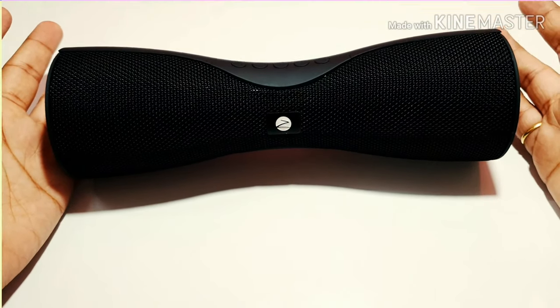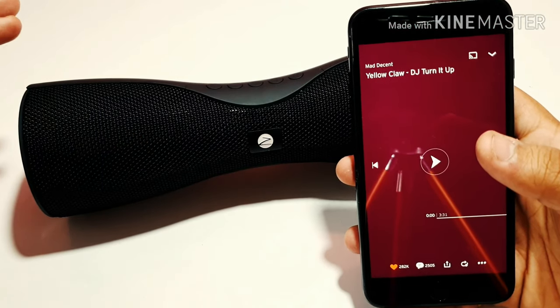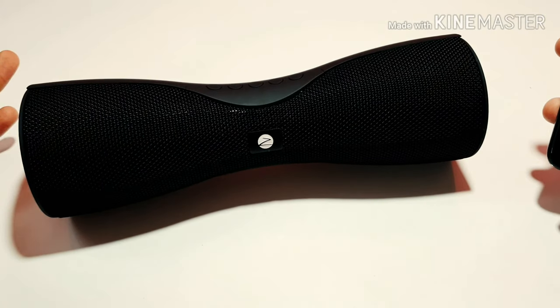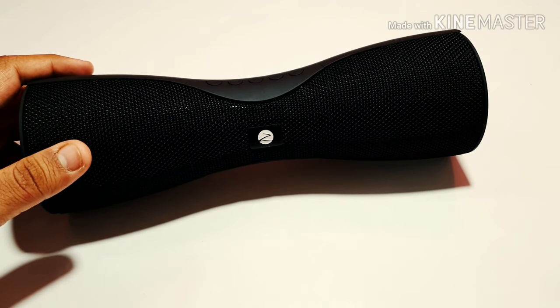Let's connect the speaker to my iPhone 7 Plus. The name of the song is 'DJ Turn It Up' by Yellow Claw. I'm going to play the song and the volume from my device is also full.